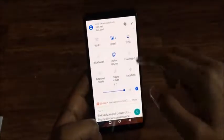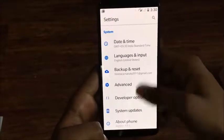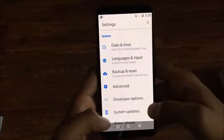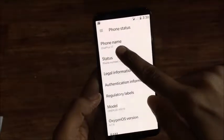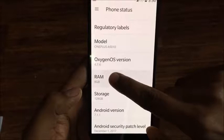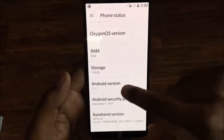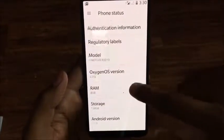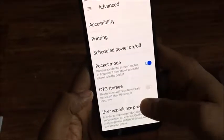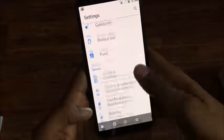The touch response is very nice. You'll get Android Nougat 7.1. In the settings menu, you get home keys when you slide up from the bottom of the phone. The phone name is OnePlus 5T, with 8GB RAM and 128GB storage — all mentioned in the settings. The display is an HD AMOLED with an 18:9 aspect ratio.